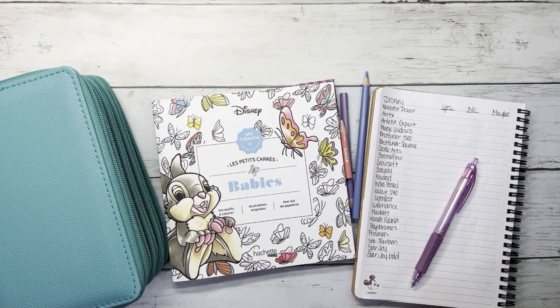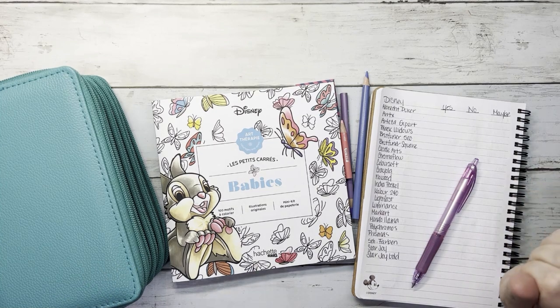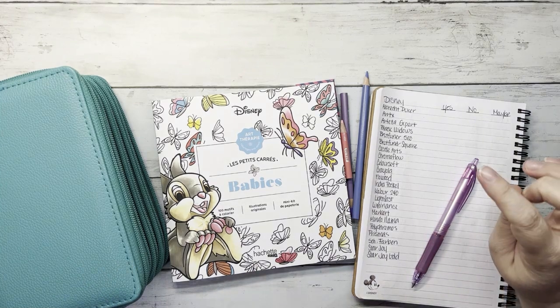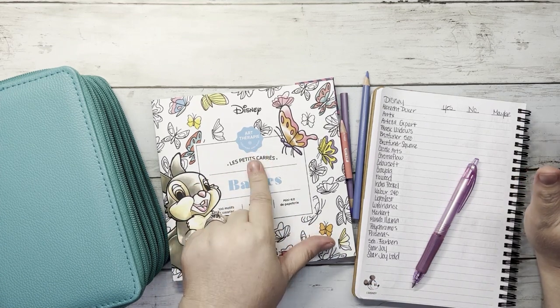Hello and welcome to Disney Makes Coloring. If you're new here, my name is Megan and I'm so excited to be here with you today. For today's video, we are going to be doing our next paper versus pencil test, and we are going to test it on the Disney art therapy paper.